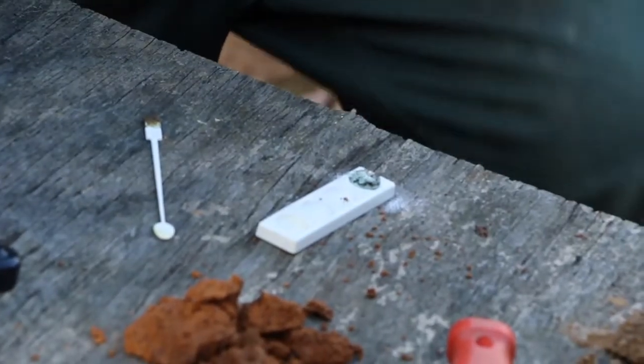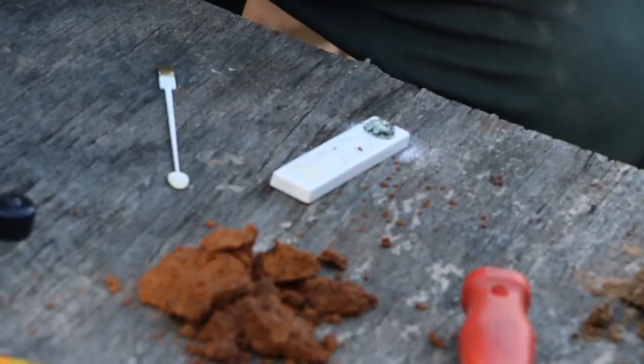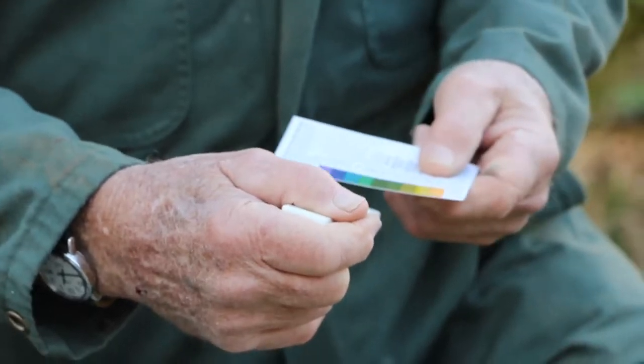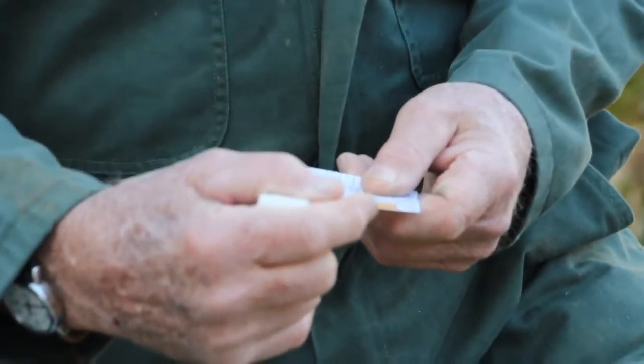Allow it to stand two minutes out of the sunlight or in the shade to allow for the reaction to take place. Then it's a matter of comparing the color that develops on the sheen on your sample to the color chart.